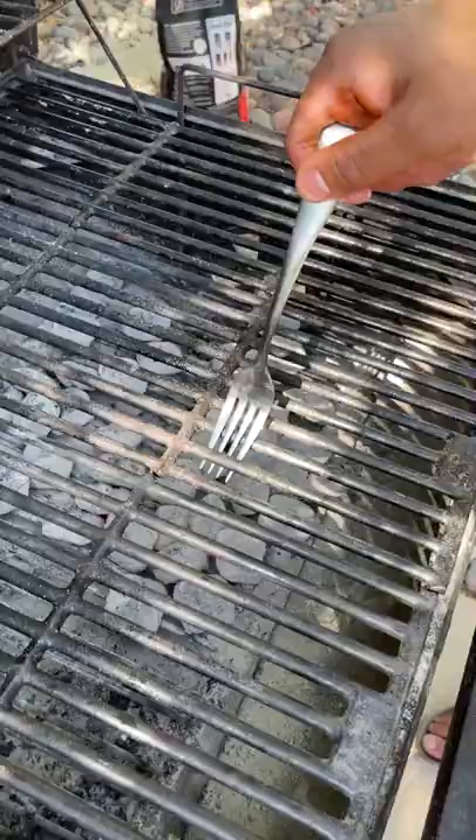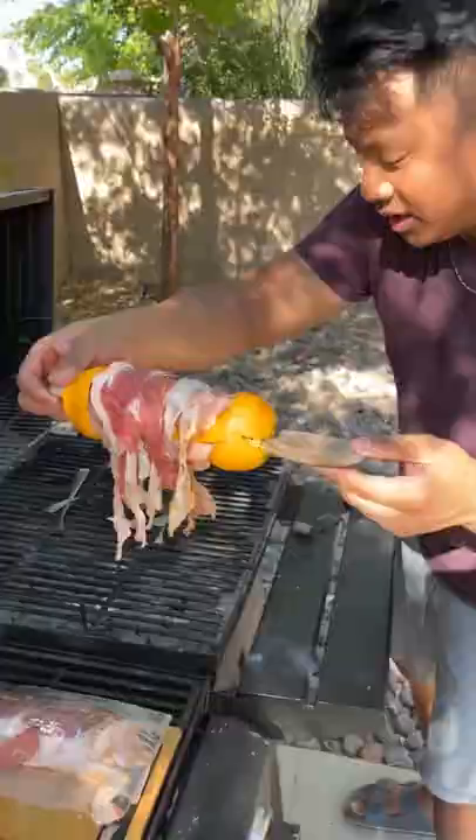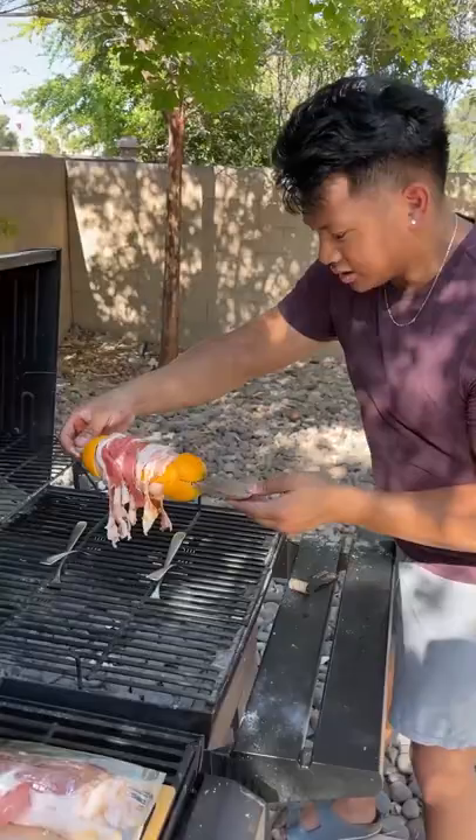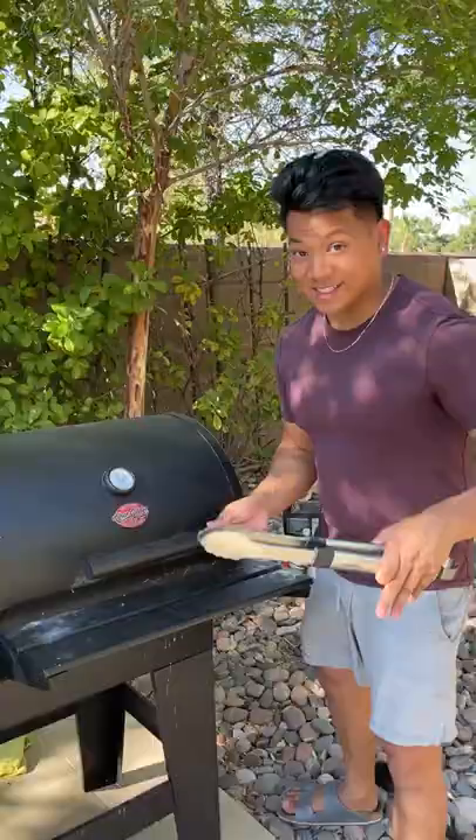I'm going to place it in and just tilt it slowly, just like that. Wow, okay, and I'm going to slowly place it down right there. In about 20 minutes it should be perfect. It's done! Oh, I'm excited — coming close!